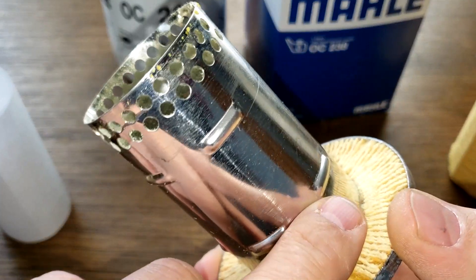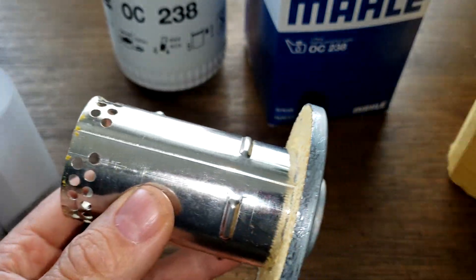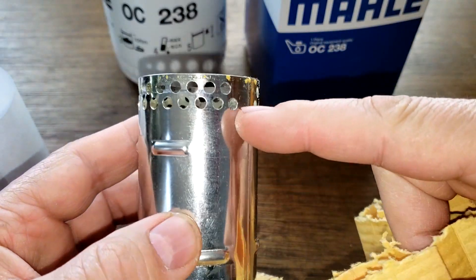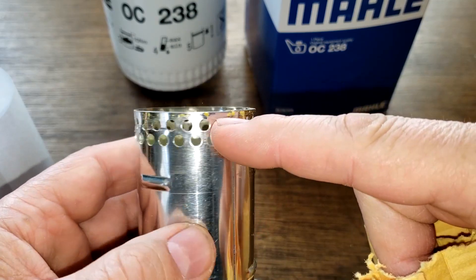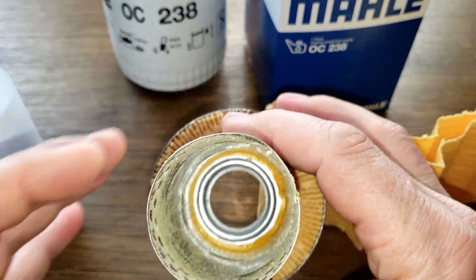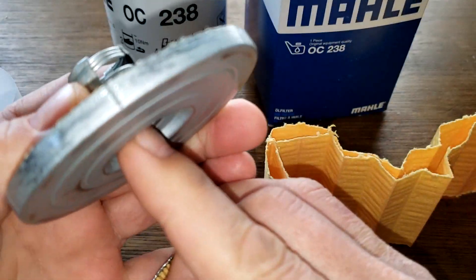These guys stick out a little bit, so when you've got your filter media all the way around, the oil would go through the filter media and then go through here and into these holes. But still, I just don't understand the reasoning behind that — why not just have a bunch of holes here? It's a strange design.